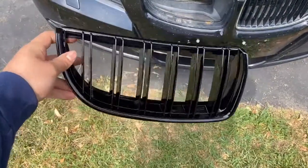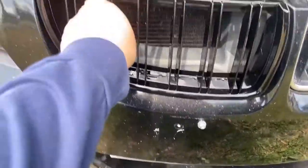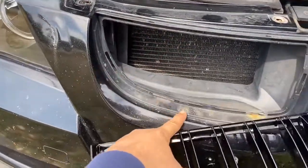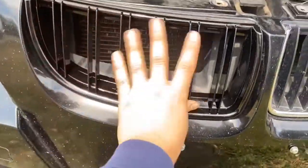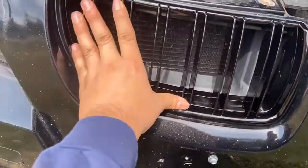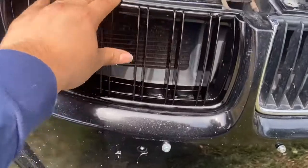This is actually gonna be the easy part — installing this is really easy. You just put it in here, line it up with the old holes where the old one used to go in, and then just put it right in like this, snap it into place, make sure it snaps on all sides, and there you go.